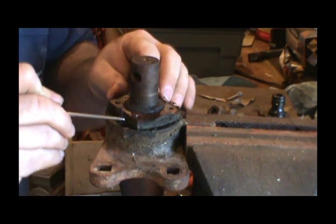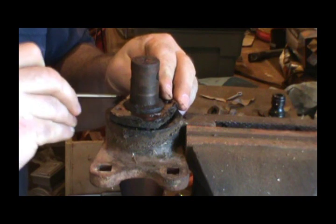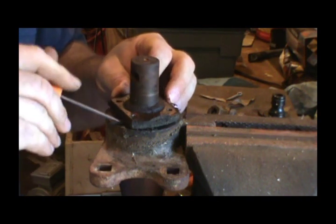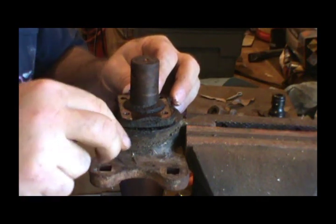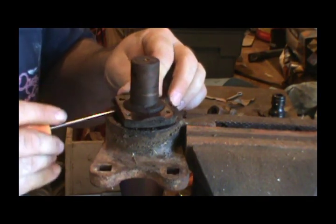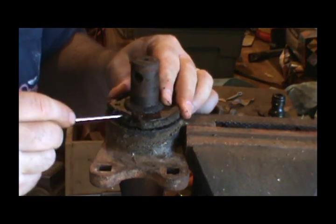The first thing they do is clean this crap out of here so we can see something. We've got a lot of little bits of greasy hay. We'll put these right here.